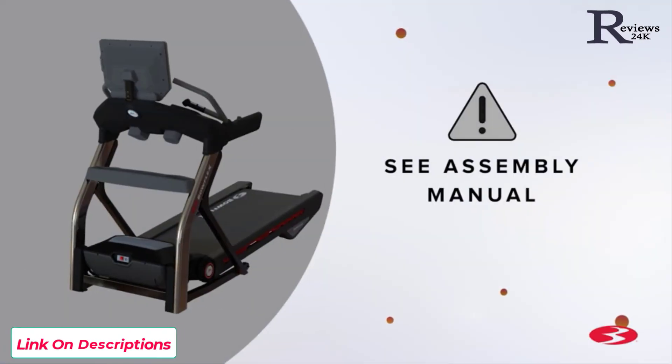Congratulations! You have now completed the assembly of the Bowflex Treadmill 22 machine. Before using the machine, please make a final inspection. You may now remove any protective covers from the face of the console. Please inspect the machine to ensure that all fasteners are tight and components are properly assembled. Do not use until the machine has been fully assembled and inspected for correct performance in accordance with the assembly manual. Please reference the assembly manual for workouts, troubleshooting, and other program features. Enjoy your new Bowflex Treadmill 22 machine.